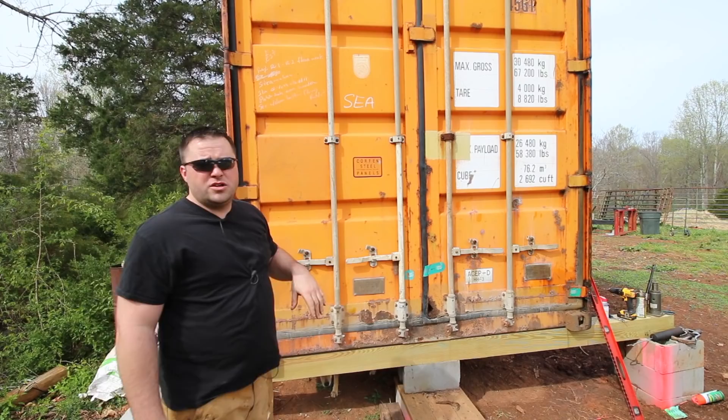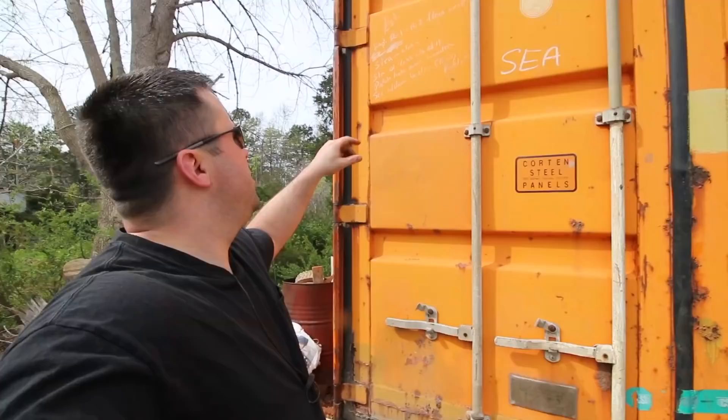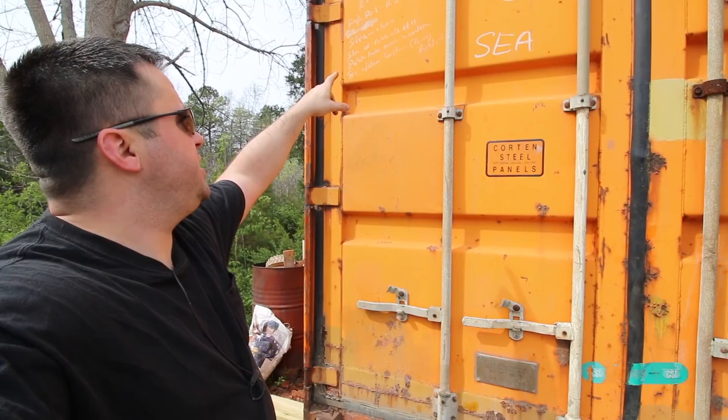When this thing was delivered, I noticed this writing on here — 'EST.' I don't know what that means, maybe 'estimate.' But it says: rep, R1, R2, floor weak, STN, a lease, L/S number 11, straighten, pitch, bolt, rear header, patch, bolt, rear header. I don't know what all of that means.